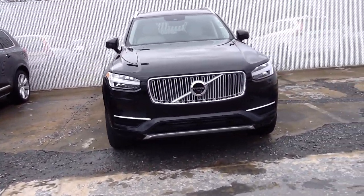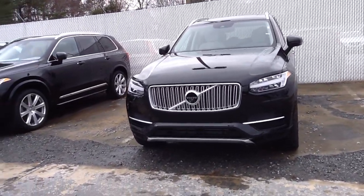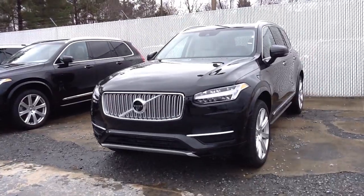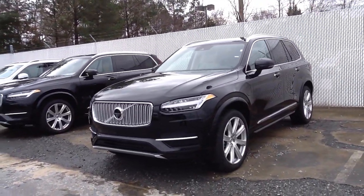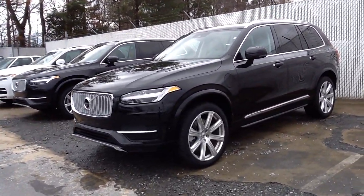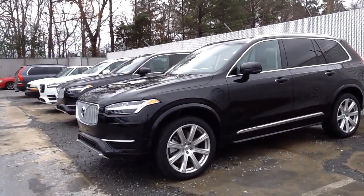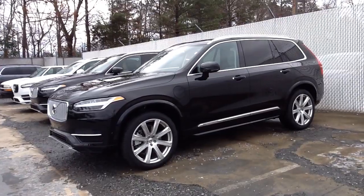This is an inscription model. You can tell by the 20-inch wheels and also by the satin finish grille up front — those are exclusive to the inscription model. Now if you have a Momentum and you love the look of the inscription, perhaps later on you can grab a couple of these items, especially the grille, to change the look of your car up.